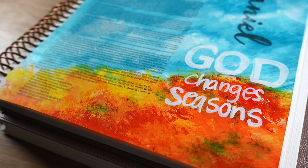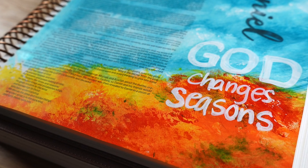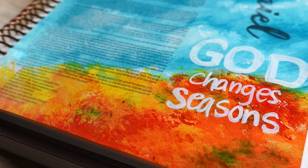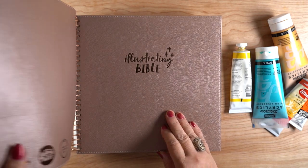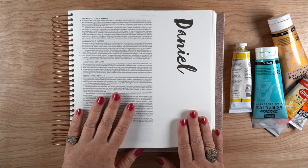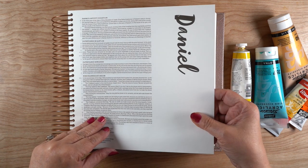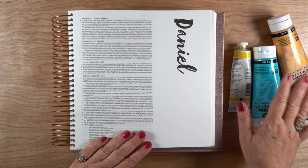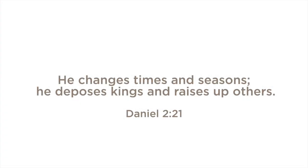Hello, it's Sandy Allnock with another bible journaling video. Today I'll be working in Daniel chapter 2 to make a beautiful sky and fall tree scene, working in the Illustrating Bible. It's a square, very thick bible with a big border and lots of pages. The paper is a little more like heavy copier paper than bible paper — it works great for acrylics. The verse reads: 'He changes times and seasons; he deposes kings and raises up others.'